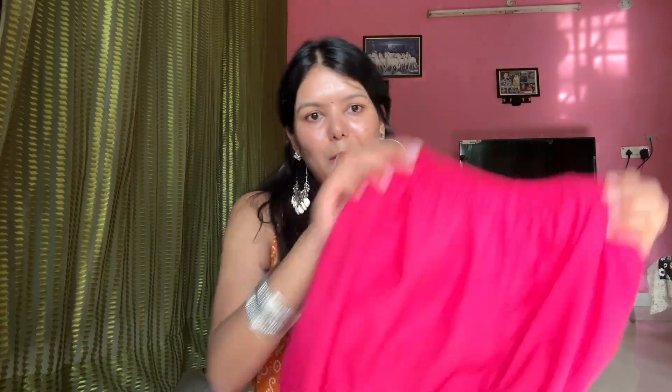I don't normally buy this type of dress, but it was very beautiful so I purchased it. Its bottom is a pant style. Overall it looks very nice. It was around 800 — you can tell me if it's worth it or not. It is also very silky. The pant is in plain fabric.